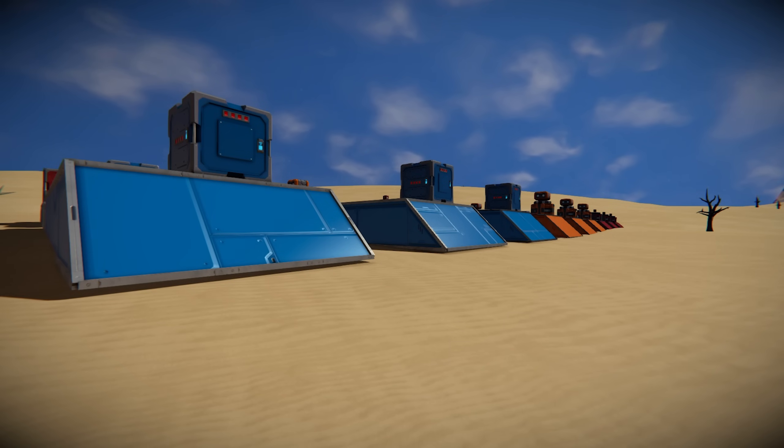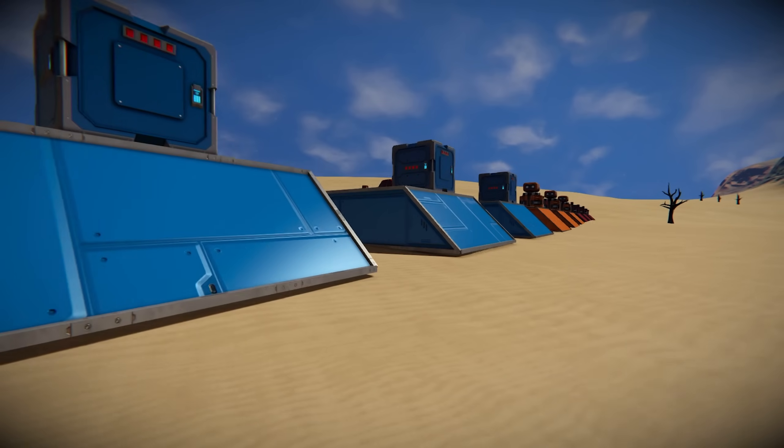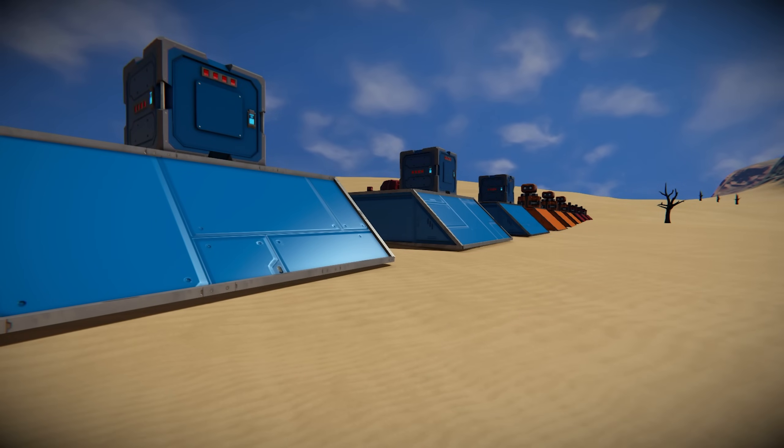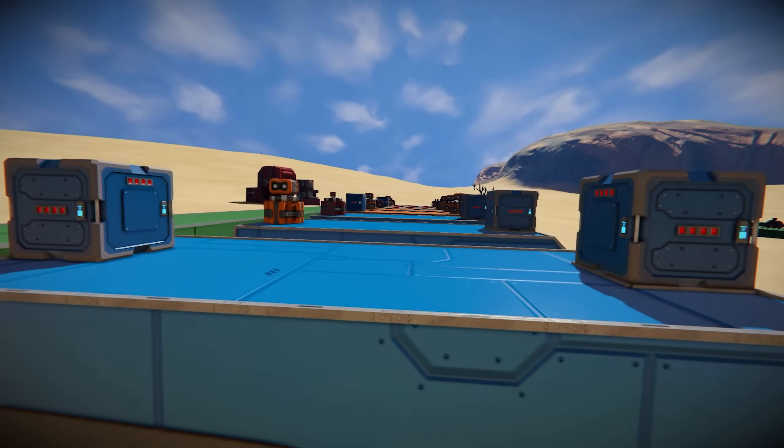What is up guys, my name is Andrew and welcome to Space Busters, the series in Space Engineers where we put things to the test to find out what is true and what is not. And in this episode, we're going to be testing the limits of power transfer in Space Engineers.